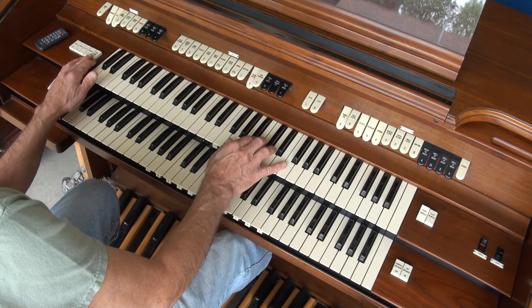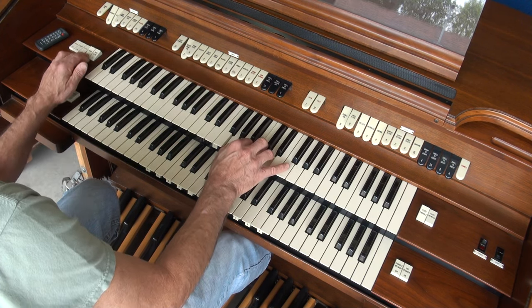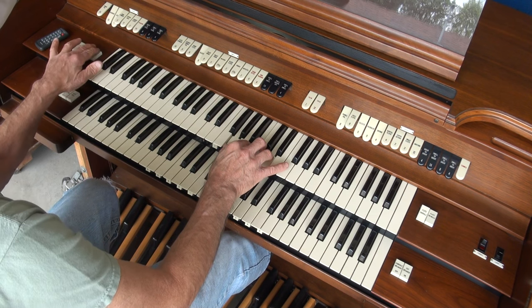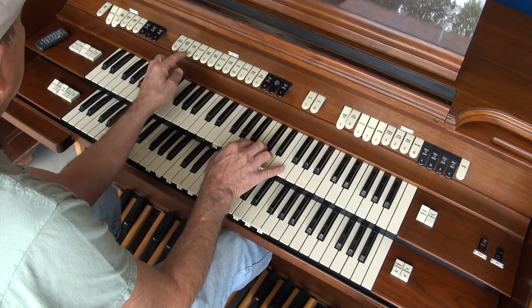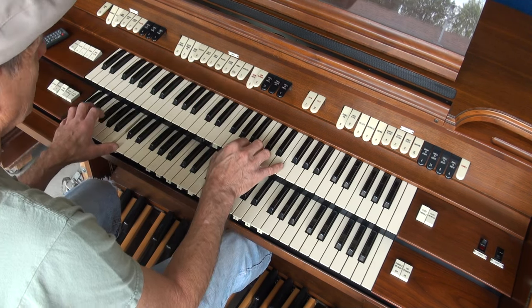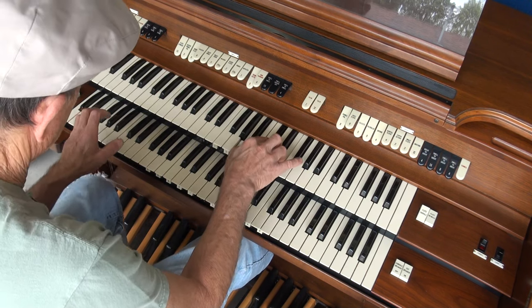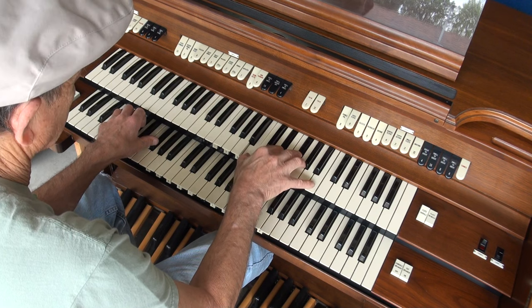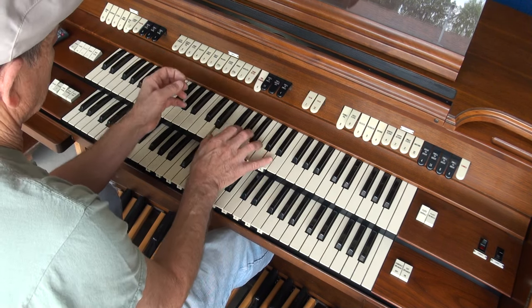So you have a loud over here if you want to trumpet it. You have a loud for this, and you also have a soft over here for the flutes. So everything on here, and you have tremolo.